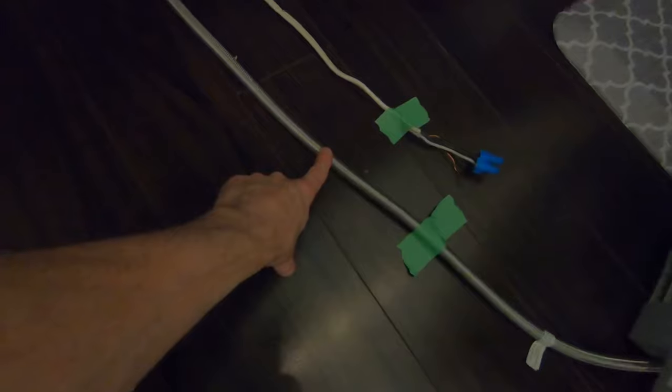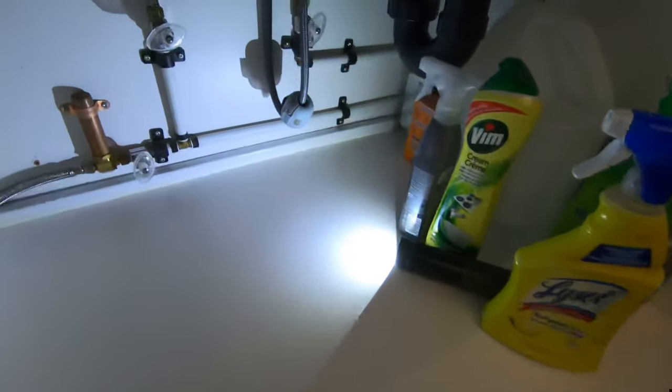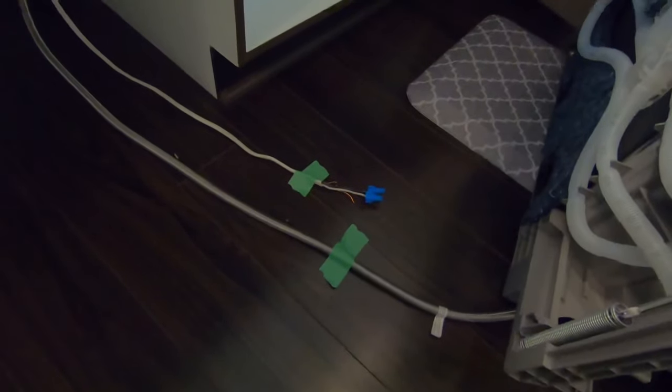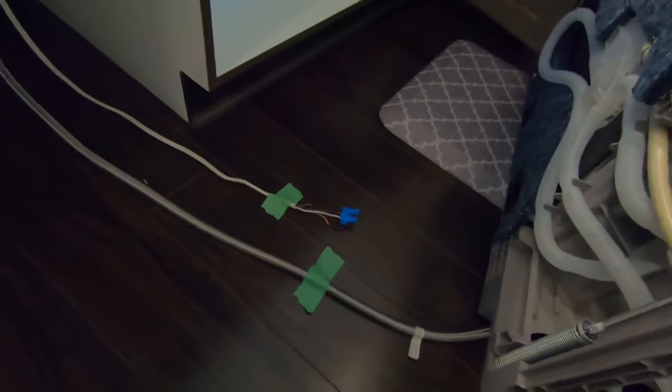The second is the water supply line. This is usually coming from underneath your kitchen cabinet or kitchen sink. If you're replacing a dishwasher, now would be a good time to change your water supply line, as it's only about $20 and that will give you peace of mind for the next 10 to 20 years or so.